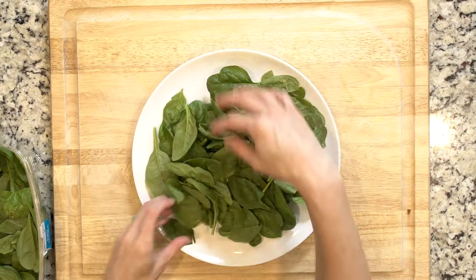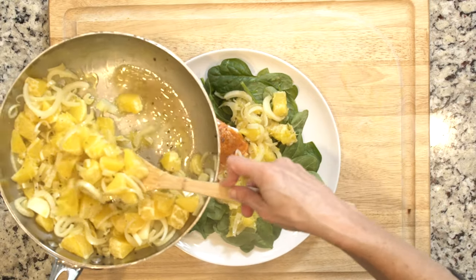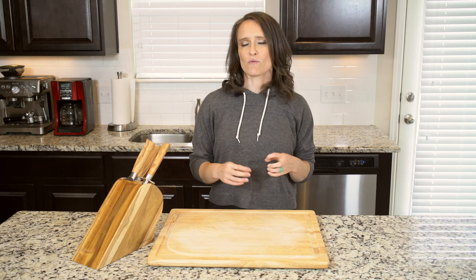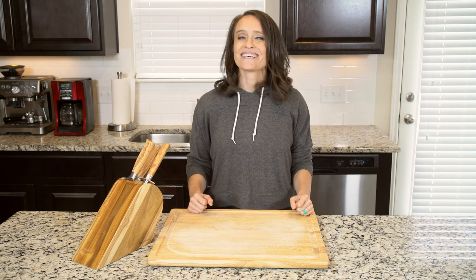Place one handful of spinach on a plate, top with one piece of salmon and half the orange and fennel mixture. Make sure to spoon some of the liquid over everything as well. Add a pinch of salt and a dash of pepper. Let's eat.